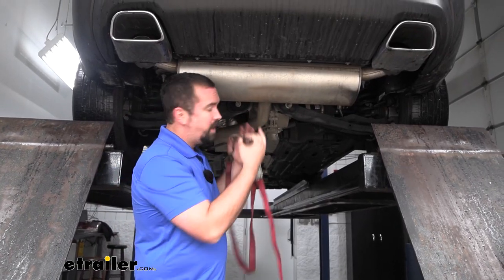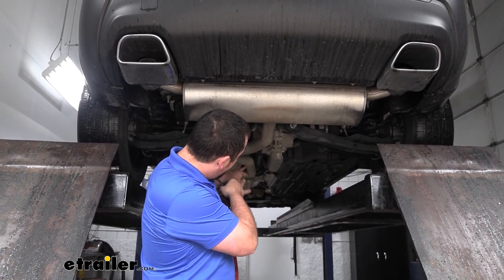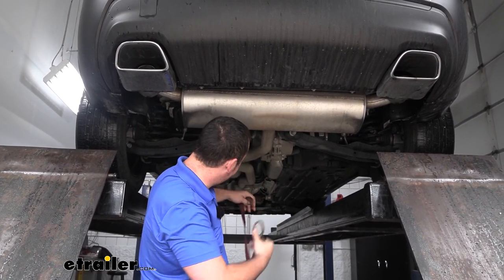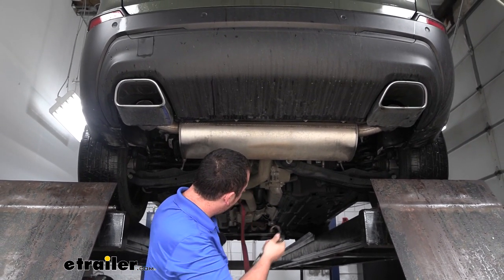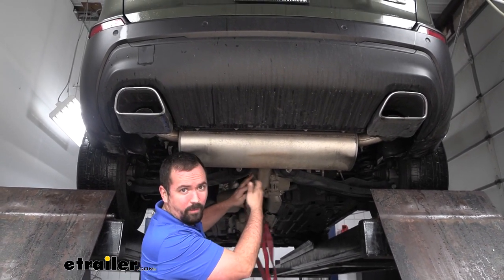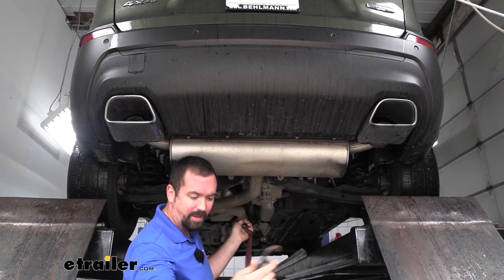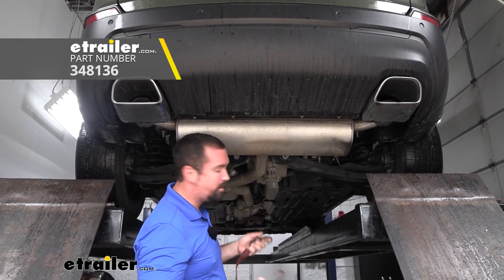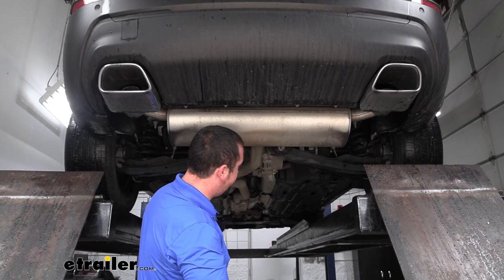Before we get too far dropping our muffler down, we do want to make sure we're supporting it, and that way it's going to keep our exhaust upstream safer from dropping down. I'm going to create a little bit of a cradle here using a cam buckle strap. If you're doing this at home, you can use a cardboard box, a block of wood, or something like that — just kind of make sure that exhaust isn't free hanging.